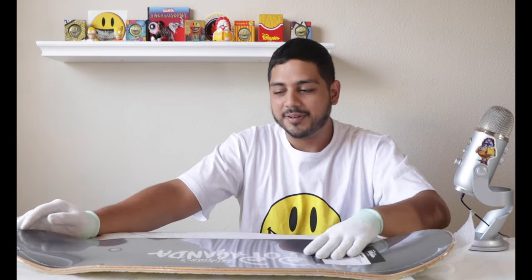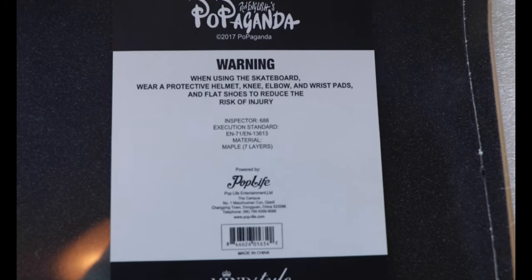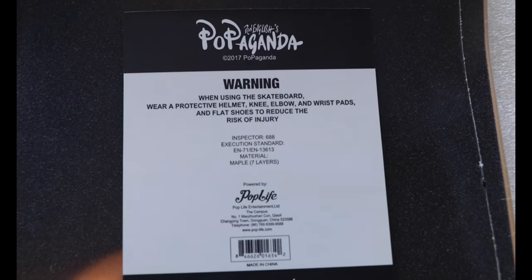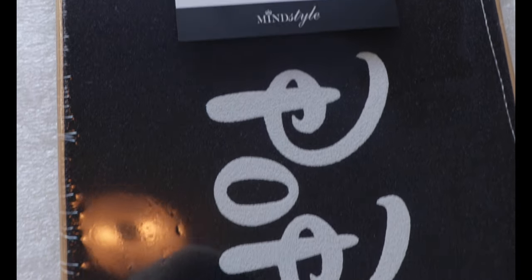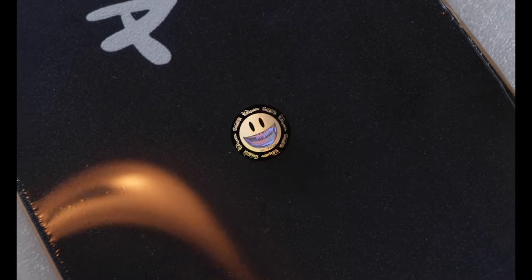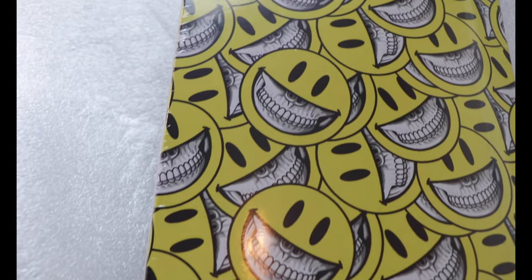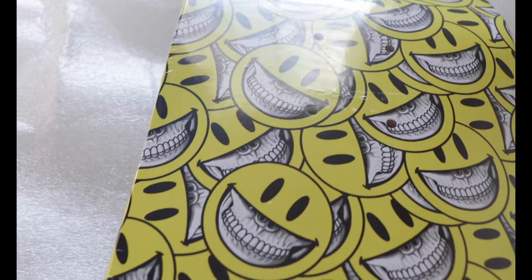As far as the wrapping goes, we've got the Pop Life logo here, and Mind Style — that's where I purchased it back in 2017. We can see that on the little logo. We also have a really clean Ron English grin sticker here and a little hologram, which kind of reminds me of how they authenticate the grin products. They have a hologram sticker nonetheless — really cool to see that.